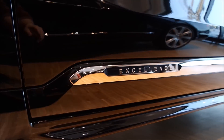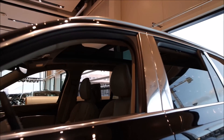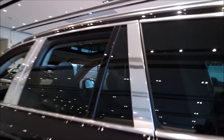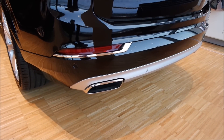Down here on the chrome trim you can see the writing says 'Excellence.' On Inscription models it says 'Inscription,' but it's the same piece of chrome strip — very beautiful contrasted against this gorgeous black metallic paint. On the exterior we also have chrome B-pillars, and the C-pillar is also chrome. Usually on Inscription models the chrome is on the bottom and top of that area, but on Excellence you get the full C-pillar and B-pillar in chrome. The rear is exactly the same as on the Inscription models with chrome-tip exhaust, one on each side.